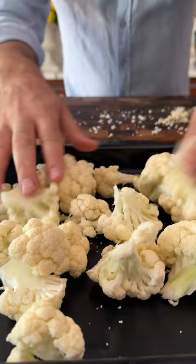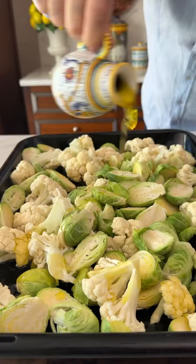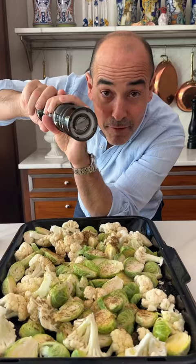florets in half and into a tray they go. Brussels sprouts — cut them in half. Go heavy-handed with the olive oil, not in this style. Good pinch of salt, some za'atar, some lemon juice, black pepper, and use your hands.